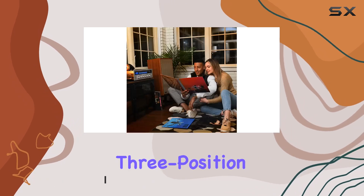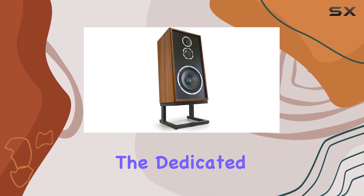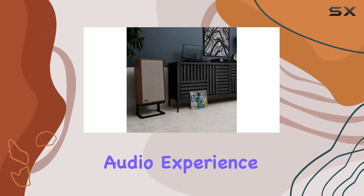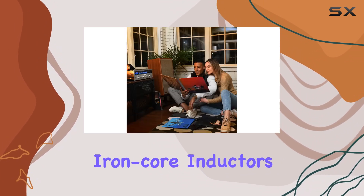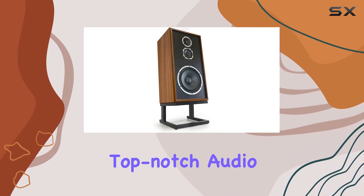One intriguing feature is the three-position acoustic balance control, allowing users to tailor the speaker's output for challenging acoustic environments. The dedicated mid-range driver caters to the critical mid-frequency band, promising a well-rounded audio experience. What caught our attention is the 13-component network featuring high-quality iron core inductors and mylar capacitors, hinting at a meticulous engineering process aimed at delivering top-notch audio performance.